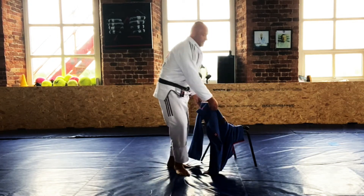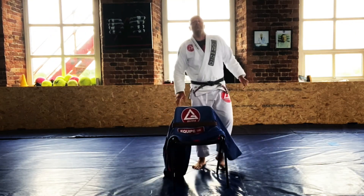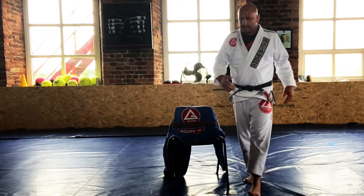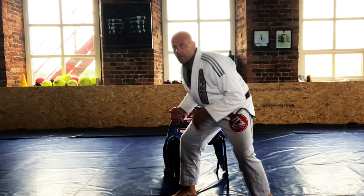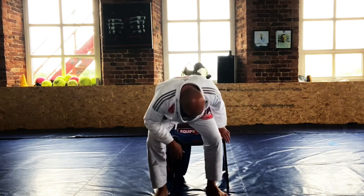That's it guys — good drill, build up the cardio, practice good form, and strengthen your legs and lower base. Have a go with it, have fun, stay training, don't stop. See you in the next video guys, take care.